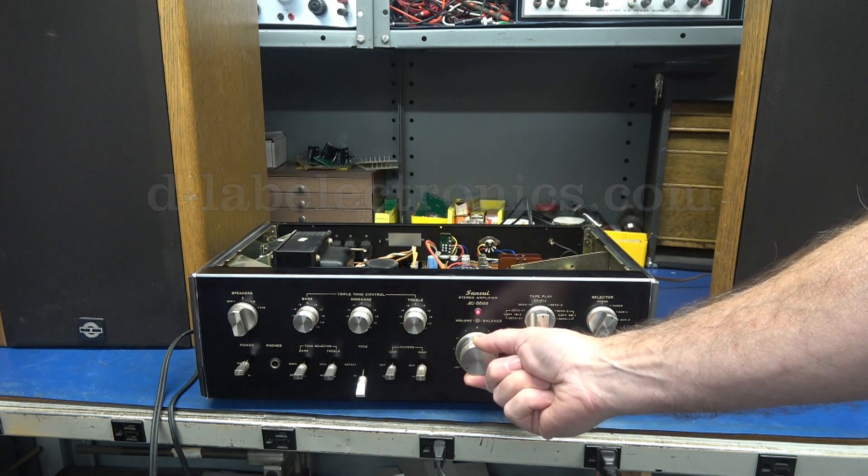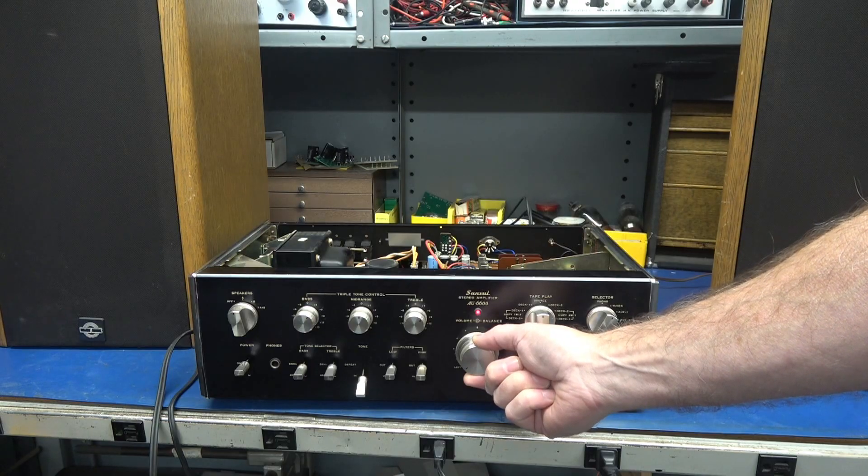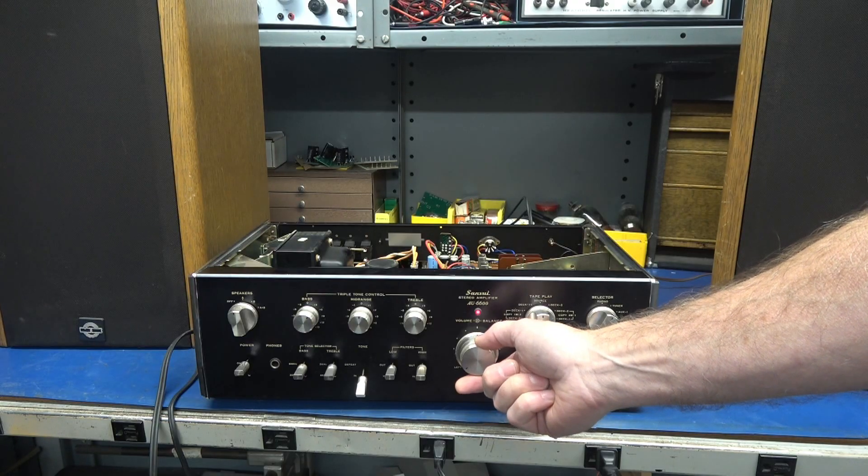I'd say we're good to go — give it some cook time, but the Sansui is ready to be in somebody's system.